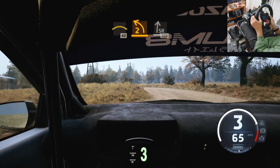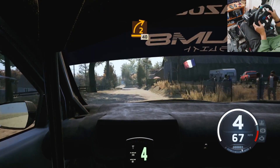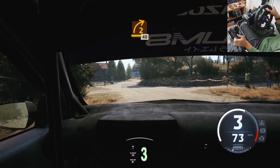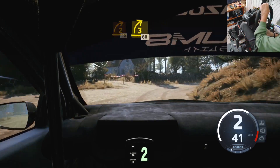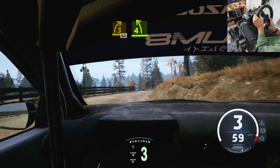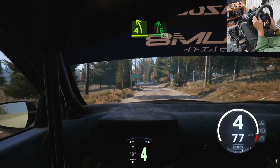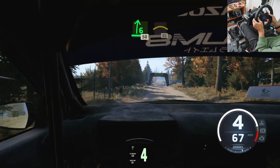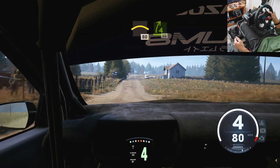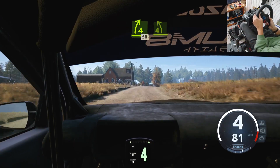Into slight right, onto cobbles, 120. Turn, 2 right, onto gravel, 40. 3 right, tightens, 60. Right, 4 left, over bump. Into 6 right, over crest, 50. Crest, 80. Late, 4 right, short, over crest, 50. 4 left, keep in.